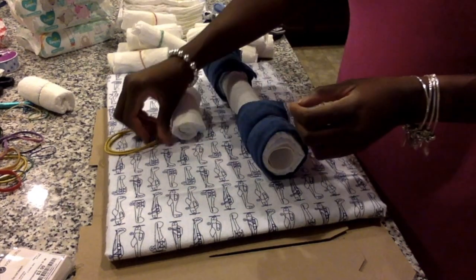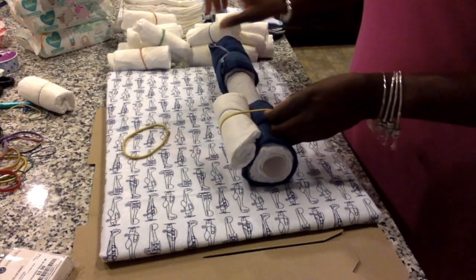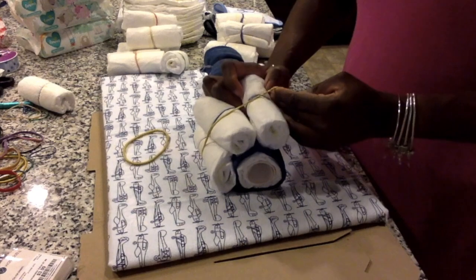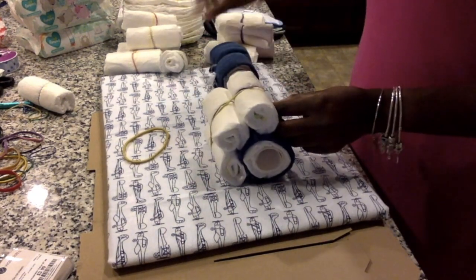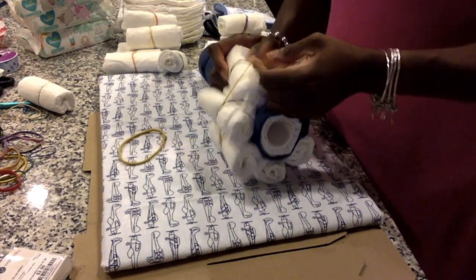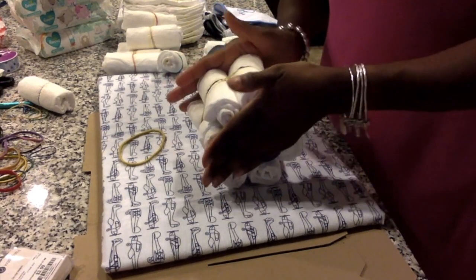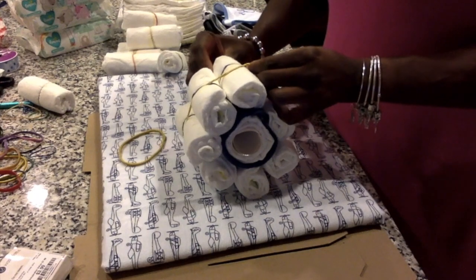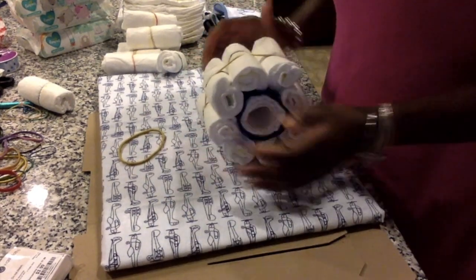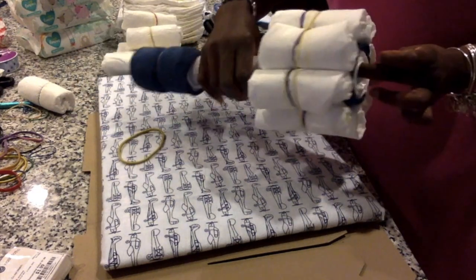Grab your larger rubber bands and place them around your washcloth. Start inserting your rolled diapers — you can still see the navy washcloth giving the tire a little color. When you insert the diapers, make sure the rolled part faces toward your wheel and keep them all straight as you put them over the bigger rubber band. Once again, you need eight diapers for each wheel.